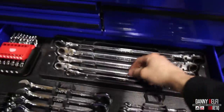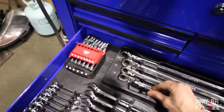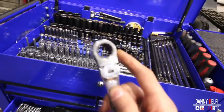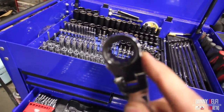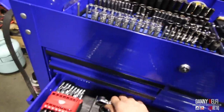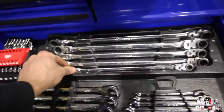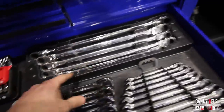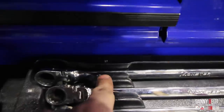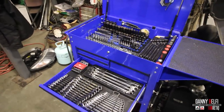Then I have this set which everybody has — the Monster specialty drive reversible flex head double box end wrenches. That's 19 to 8 — I think it skips 11. These are really nice. I also put the tags on them, just like the other set up here, so that it's all super organized.